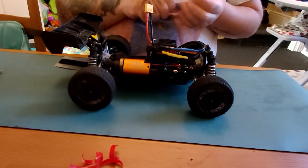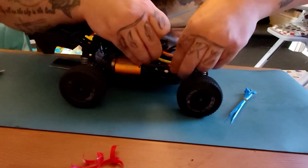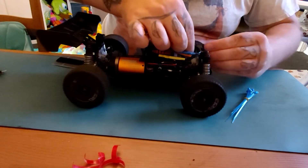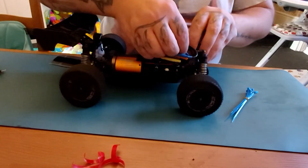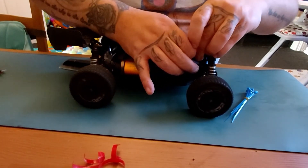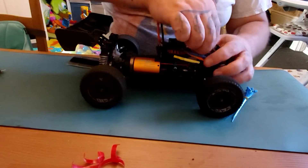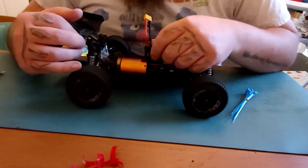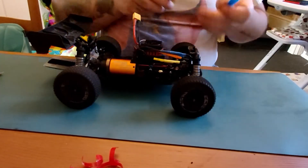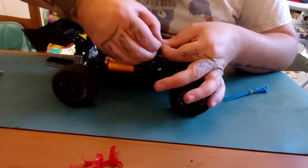What we do is take a zip tie, make sure it's running nice down the side. I'd use one zip tie round the shock tower, then push the cable down and out of the way. Nip the zip tie up — not too tight, you don't need to be ridiculous with it, because you don't want to put added pressure on it. So that's out of the way. Then pop a little cable tie on here just to keep them nice and together.